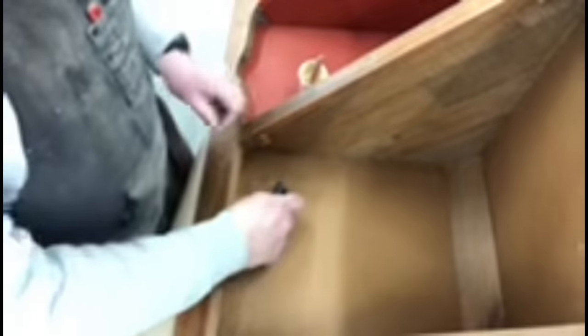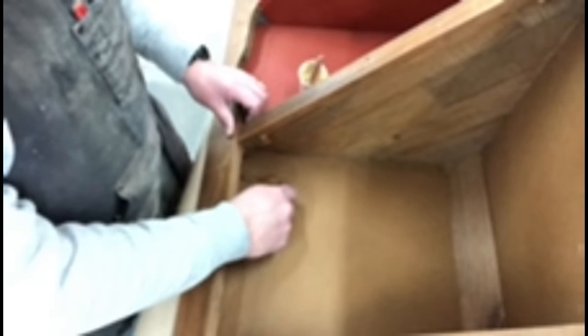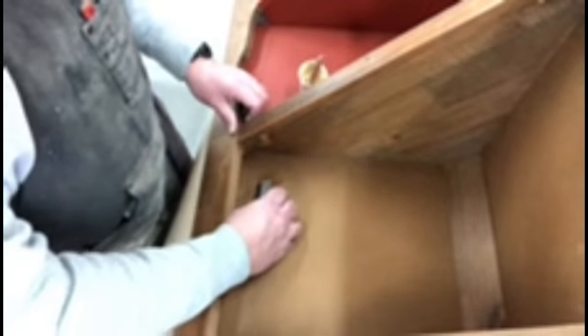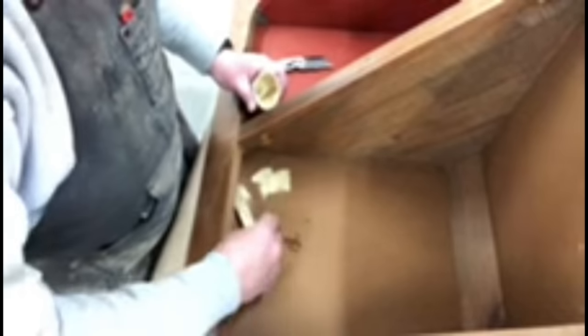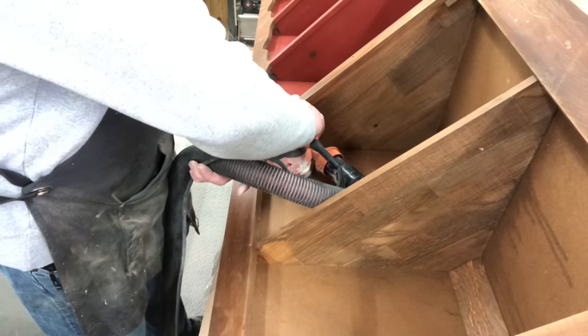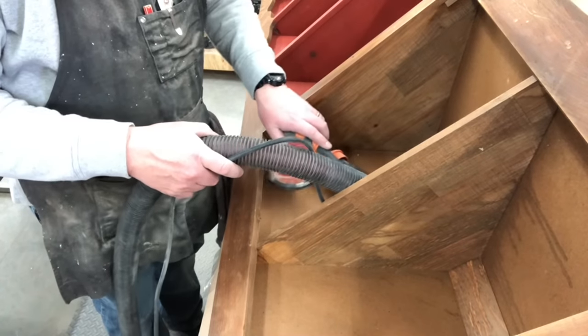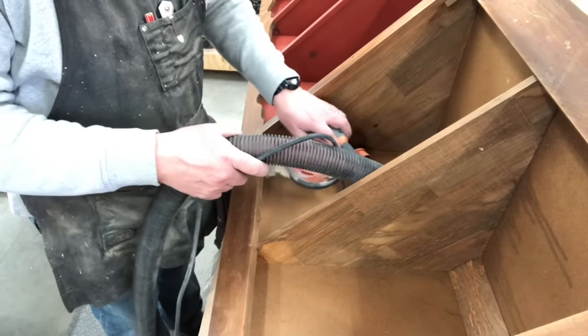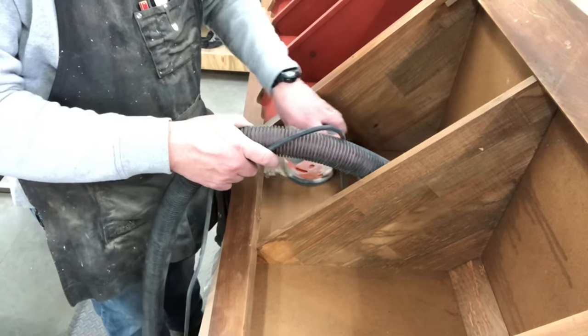I'm sorry about some of the fuzziness of the video. Sometimes when you're in the workshop, you don't realize you get sawdust on your video camera, and you don't know until you go to edit it. So Chris is using some Durham water putty to fill in the area where he took off the closing system for the cabinet doors. After that dried, he's going in with the orbital sander and sanding it nice and smooth. The longer you let that Durham water putty sit, the harder it is to sand, so sand it as soon as it's dry — we have learned not to let it sit overnight, that's for sure.